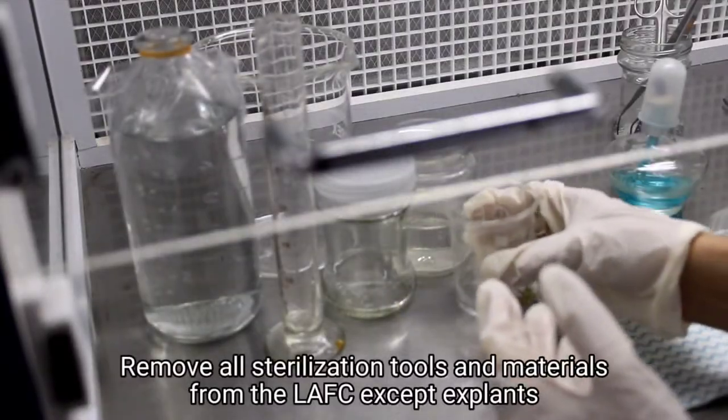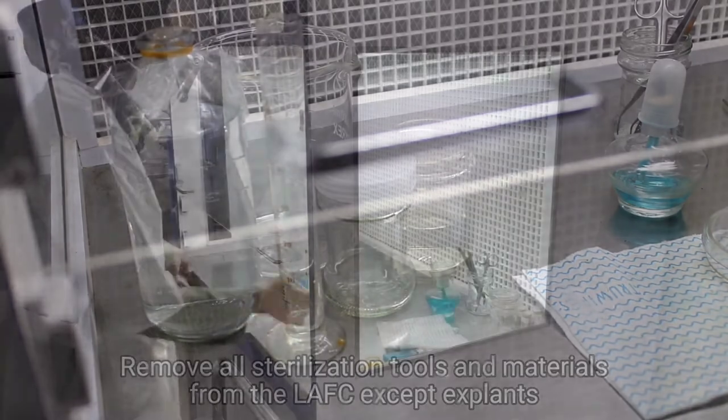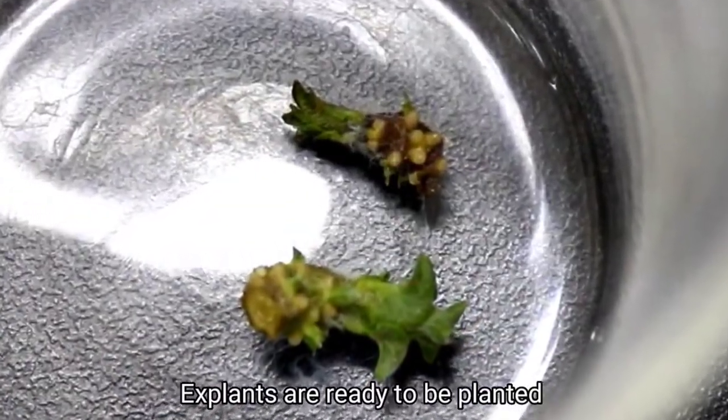Remove all sterilization tools and materials from the LAFC except explants. Spray LAFC again with 70% alcohol before inoculating the explants. Explants are ready to be planted.